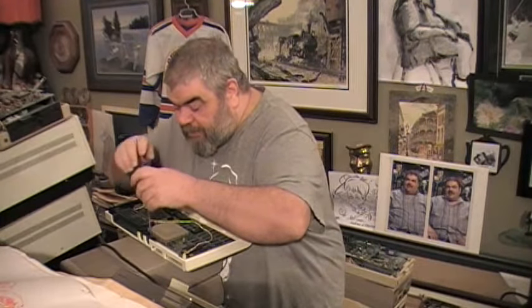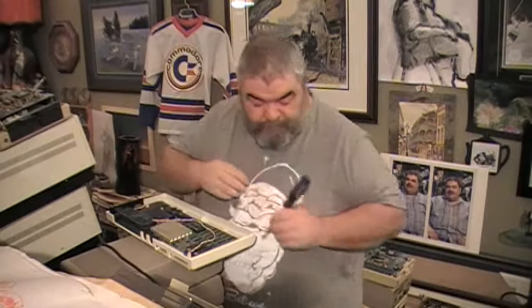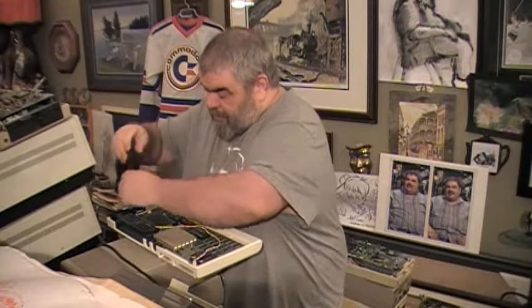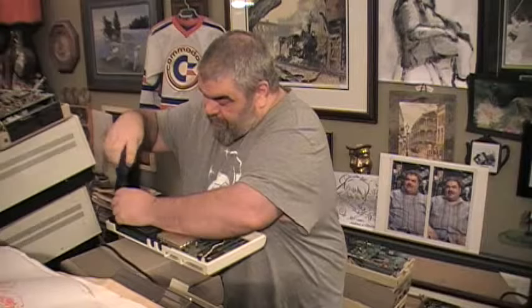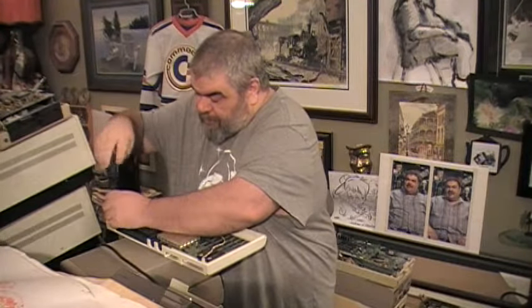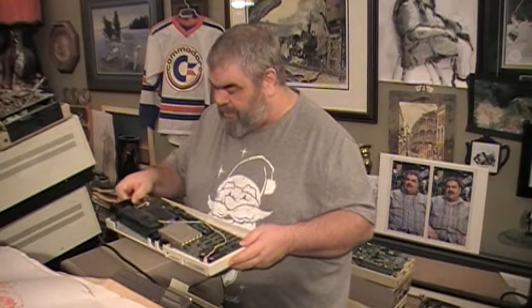So, boy, there are a lot of screws here. One, two, three, four, five, six, seven, and eight. I think the last two are a little different — at least one of them is. It's right by the power connector. Now let's see what we have here.